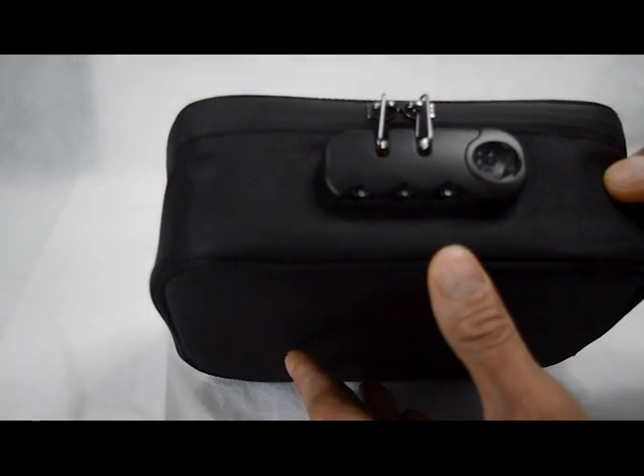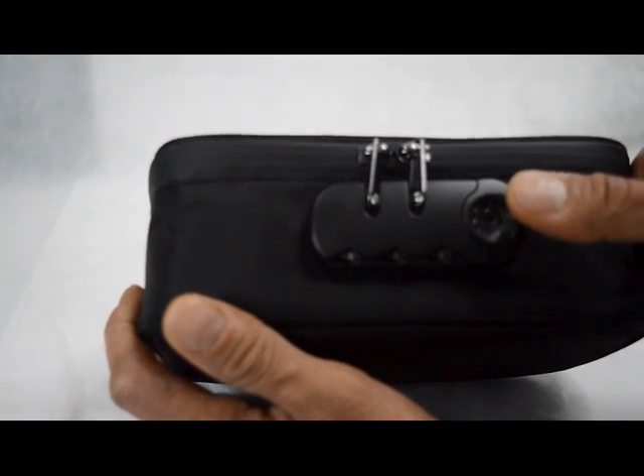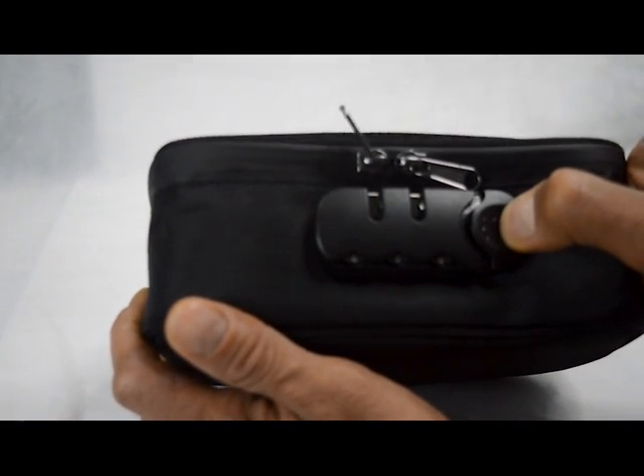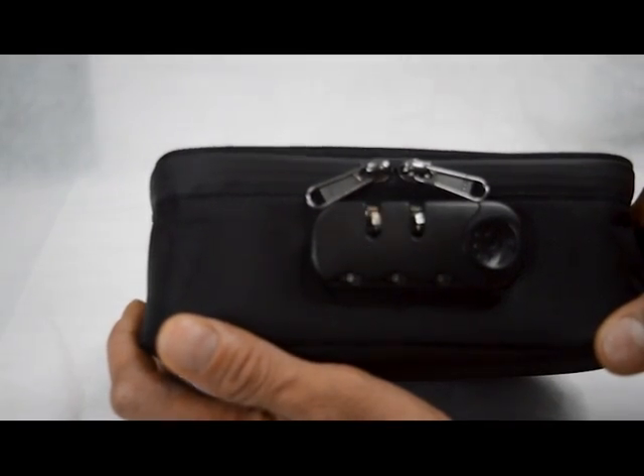When all the dials are set to zero, that's where it should be. Then what you want to do is slide the lever to the left, to the right, and that should release the zipper pulls.